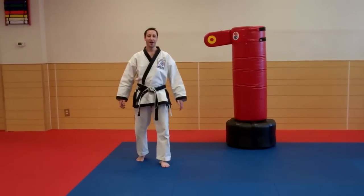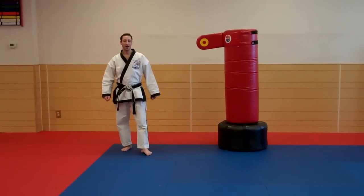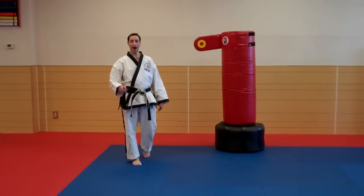Hi, I'm Warren Levy. Today I'm going to teach you about a really, really cool kick. I call this kick a spinning roundhouse kick.